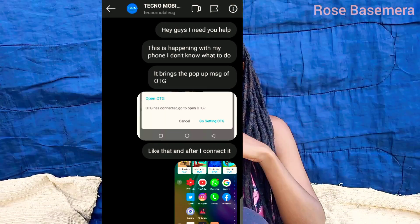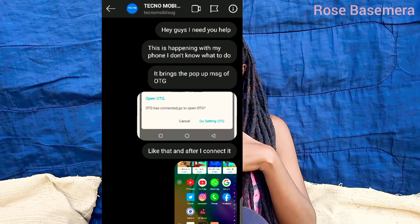It actually happened when I was shooting the cover of New York City Girl — I'll put the link in the description below. That's when it happened. I was shooting the video and I was freaking out. I DMed Techno but I think they were not online at that moment. So I went to Google and tried to look for different solutions, and this is what I came up with.